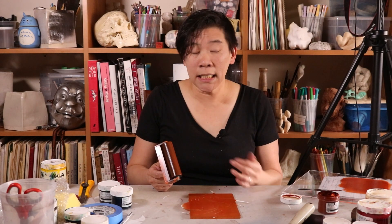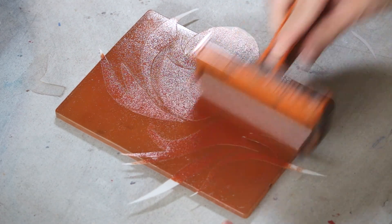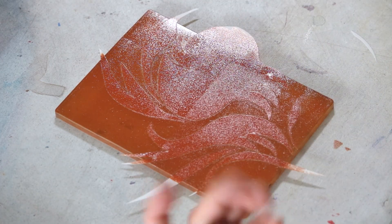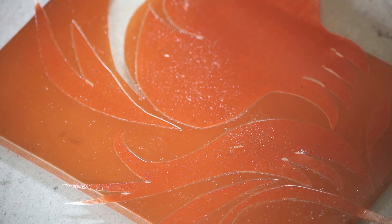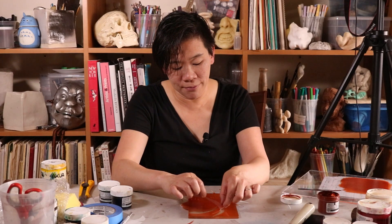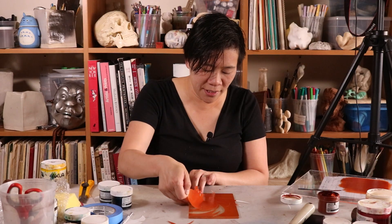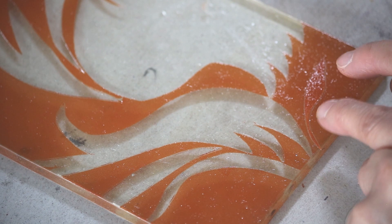How thick you make the ink is totally up to you — if you want to do something that's a little bit more transparent you can. Now we get to peel the stencil off. This little piece is not really wanting to come up because there's another slice on the other side, so I'm just going to pull it like that. Be careful if you have little pieces that are fairly thin — it can be easy to rip your stencil by accident. I have a little sliver here.